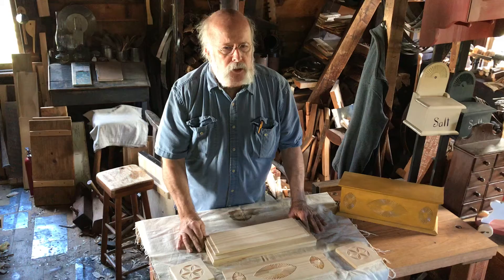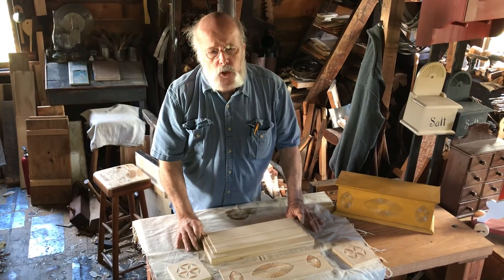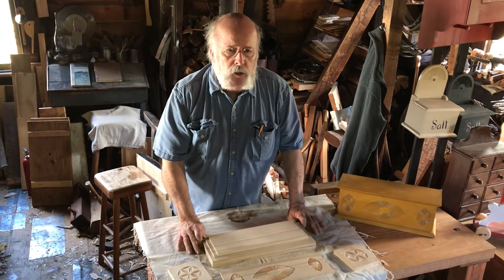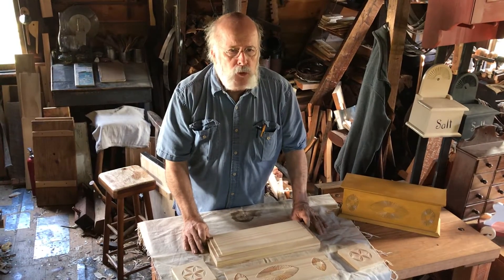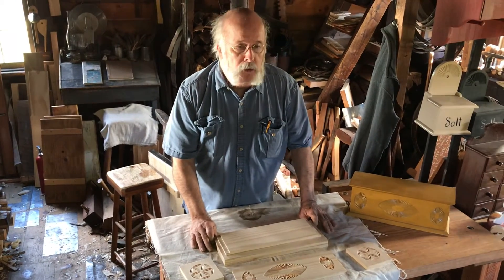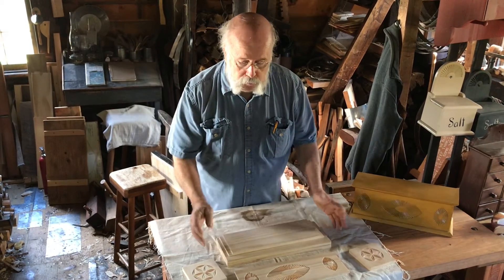If I understand it correctly, in this context of people making things in the countryside, when they decorated a box like this with carving, they were going to extra trouble. And it seems to me that it indicated it was a gift. These are not people that spent a lot of time decorating things — apparently they had other things to do. In many cases they were farmers. But this is partly done; it'll take a while to do.